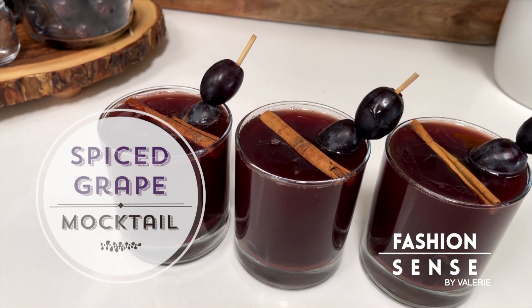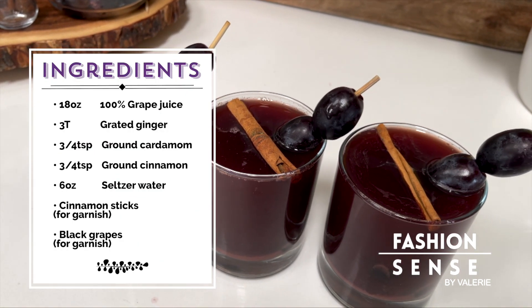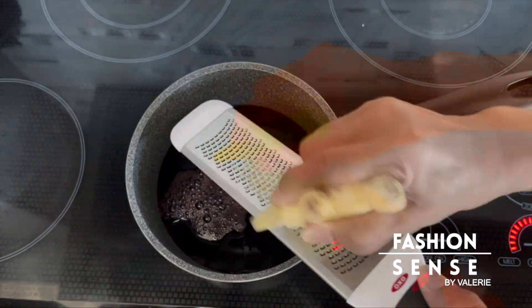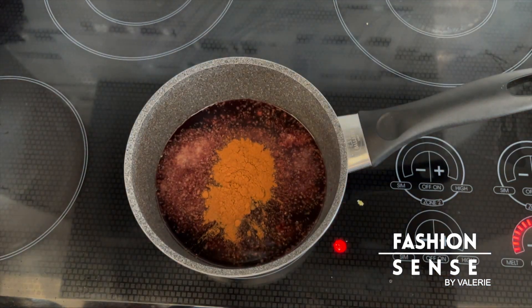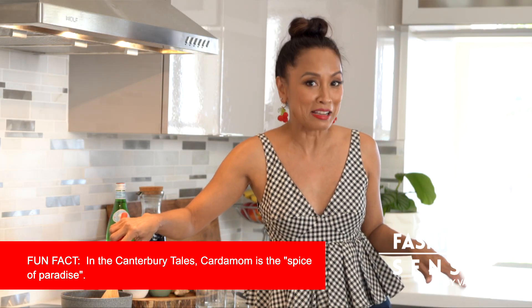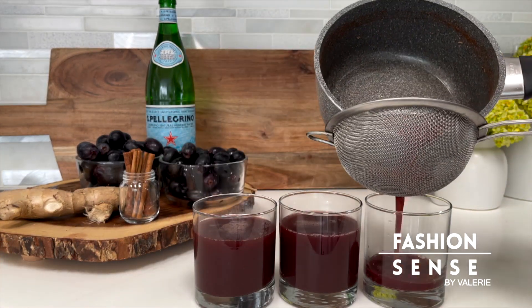Welcome back. You've heard the saying, you are what you eat. Eating vegetables and drinking fruit juices are the fastest way to get healthy. Here's a recipe we previously aired that I think you'll like. I thought it would be really fun to make a spiced grape juice mocktail. Take 2 cups of grape juice, grate 3 tablespoons of fresh ginger, add three-fourths teaspoon of cinnamon and three-fourths teaspoon of cardamom. Let this simmer until all the ingredients are nicely combined. It smells so good.